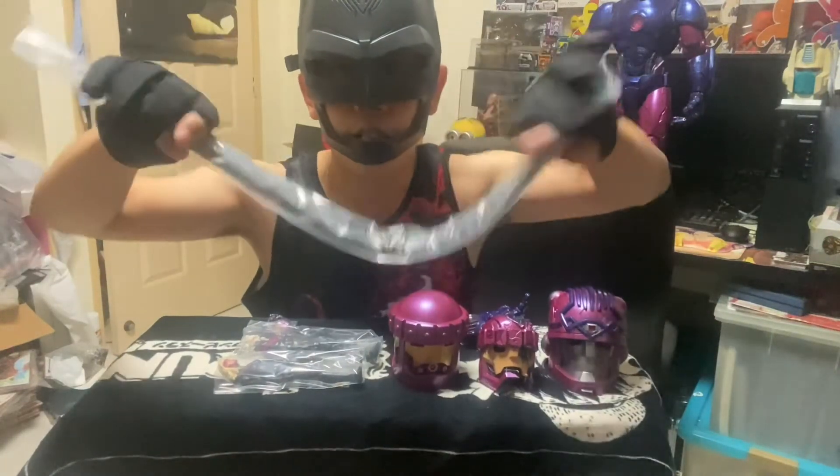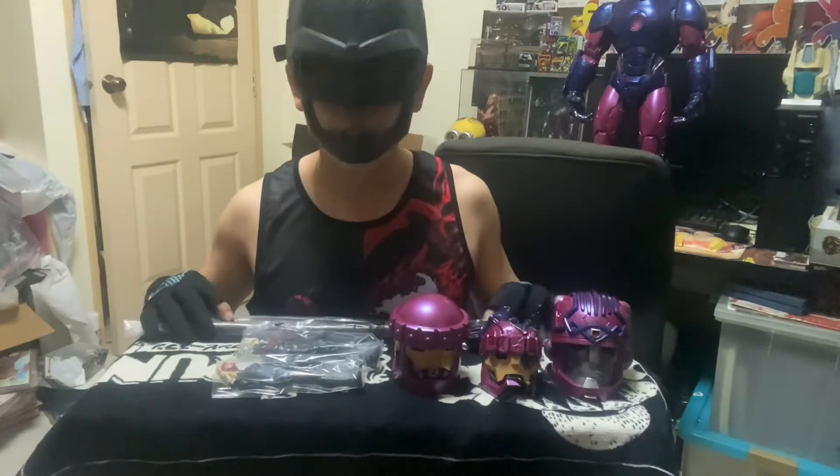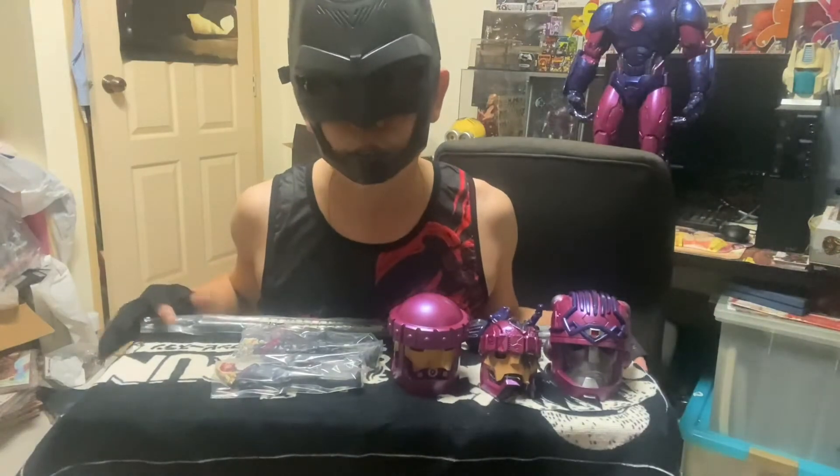This claw can bend and grab any X-Men you want — this is for the figure. You'll be wondering where the Sentinel is right now.